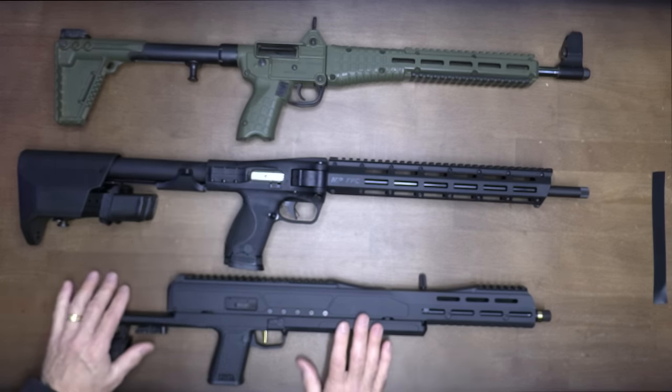Let's check trigger pull weight with our Lyman trigger gauge from Brownells. Four pounds, 4.7 ounces. Four pounds, 5.8 ounces — it varies according to where you place it on the trigger. It's lighter at the lower end and heavier toward the top, which has to do with the fulcrum of the trigger.